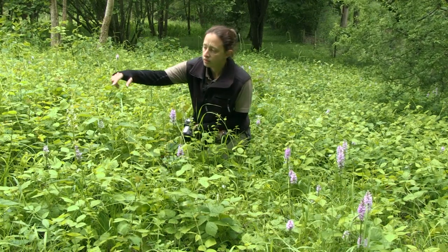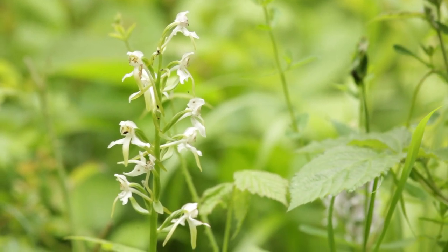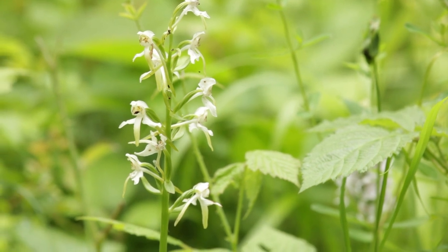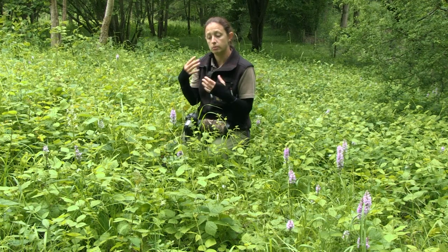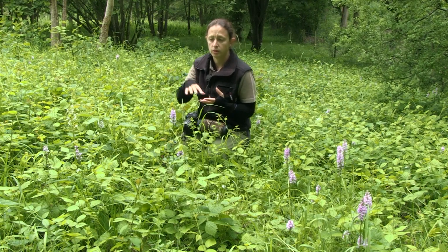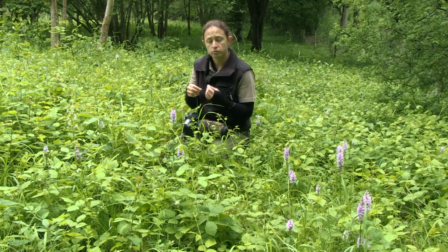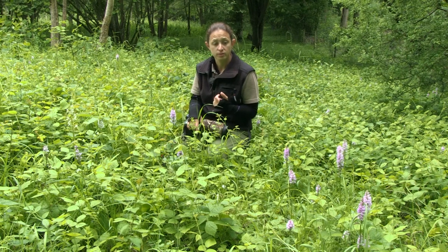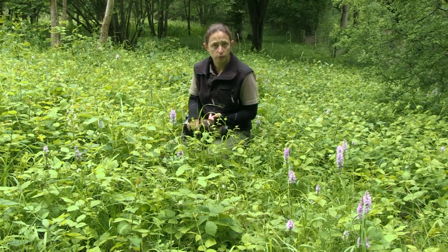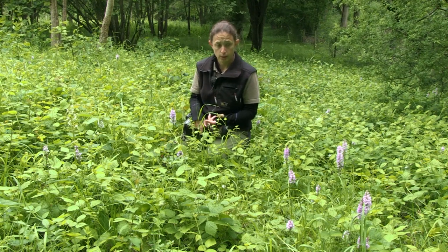The other orchid we have here is the greater butterfly orchid, and it looks a little bit like a butterfly when it's open. We find these on chalk grasslands — the area we're in at the moment is a chalk grassland. As well as these two species, there are another couple of species you can find here. Chalk grasslands are really good places to start looking for orchids: you'll find common spotted, possibly bee orchids if you're lucky, greater butterfly orchids, and also pyramidal orchids.